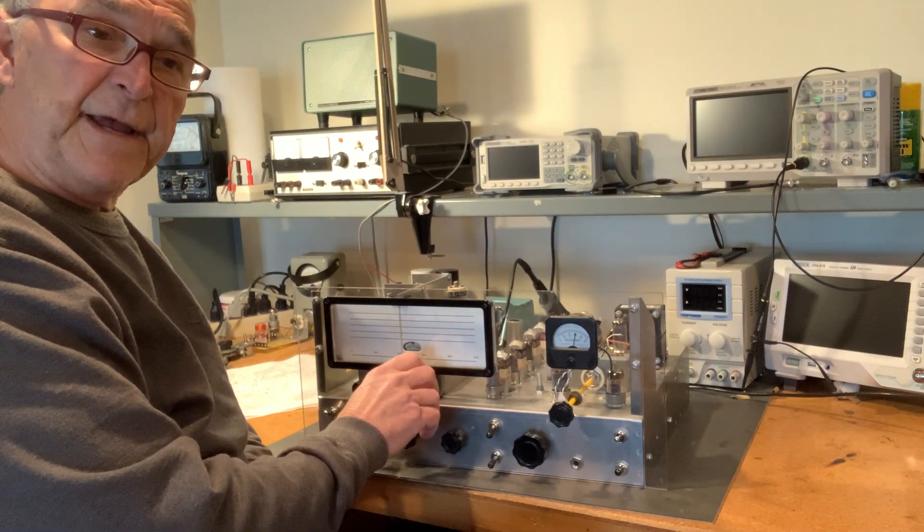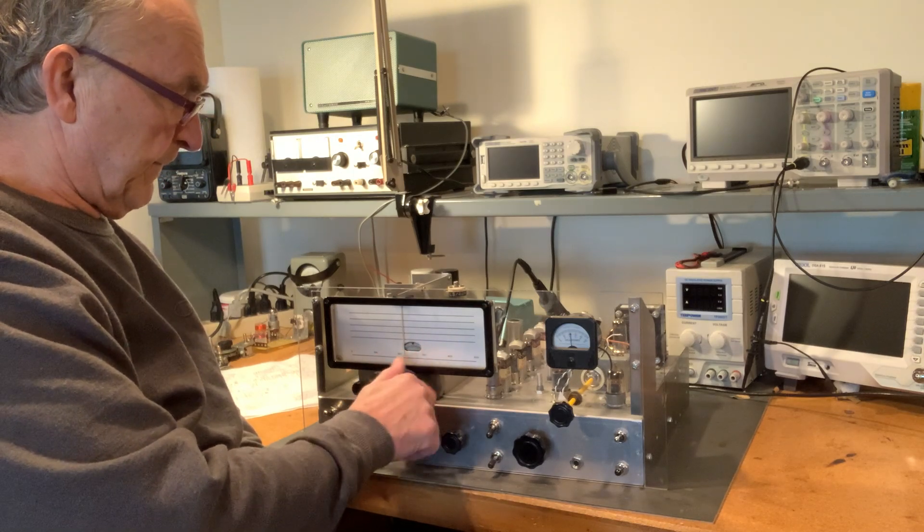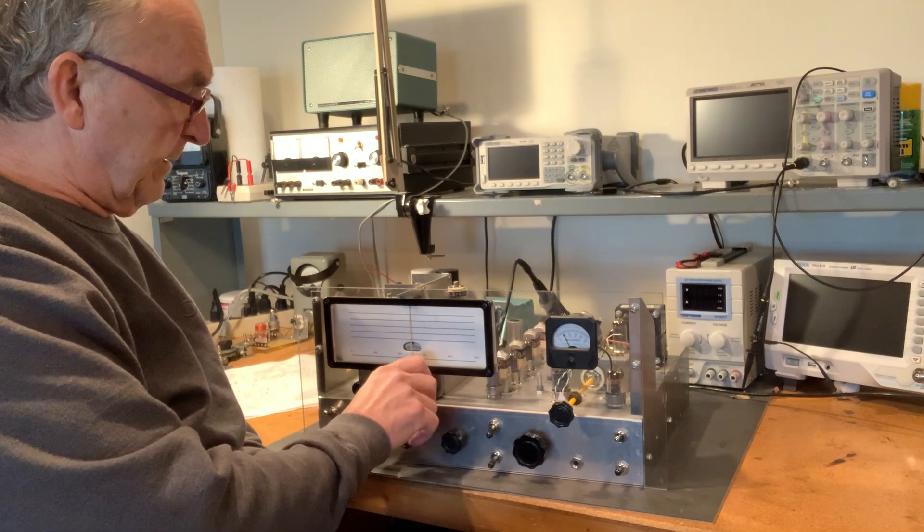This is the FT8 signal up at 7,074 kHz. Then we'll head up into the sideband portion.